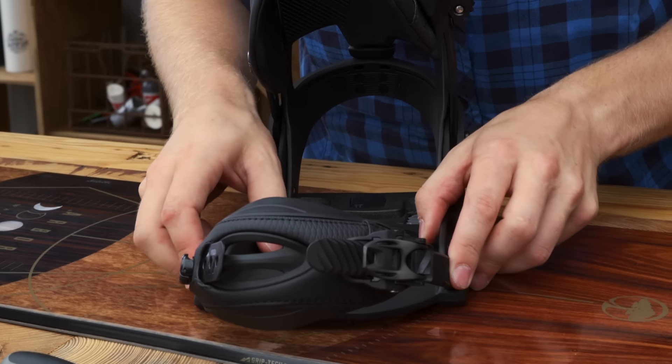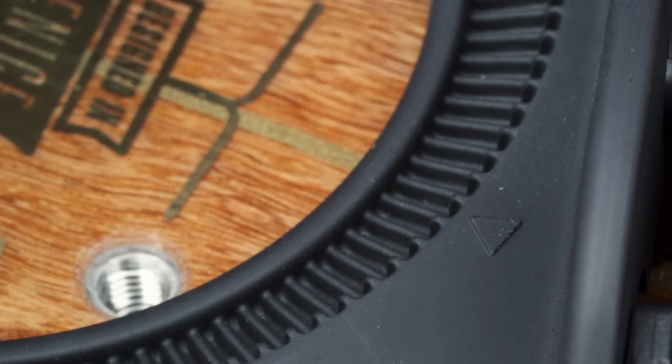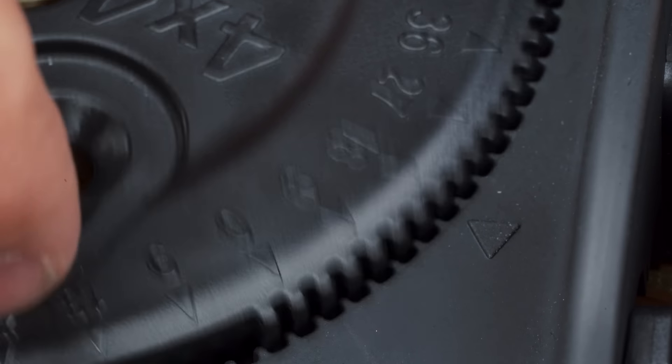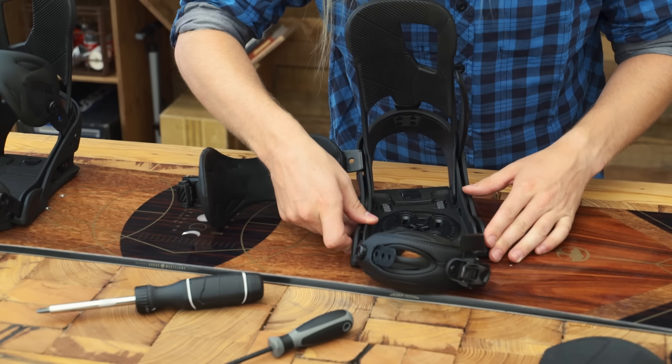Next you need to set your binding angle. If you don't already know your favorite angles, it's best to start with your lead foot set 15 degrees forward. You can always adjust this angle later. Each mark represents 3 degrees, so line up the arrow with the 15 degree tick mark. Make sure you choose the mark that points your binding toward the tip of the board and not the tail.